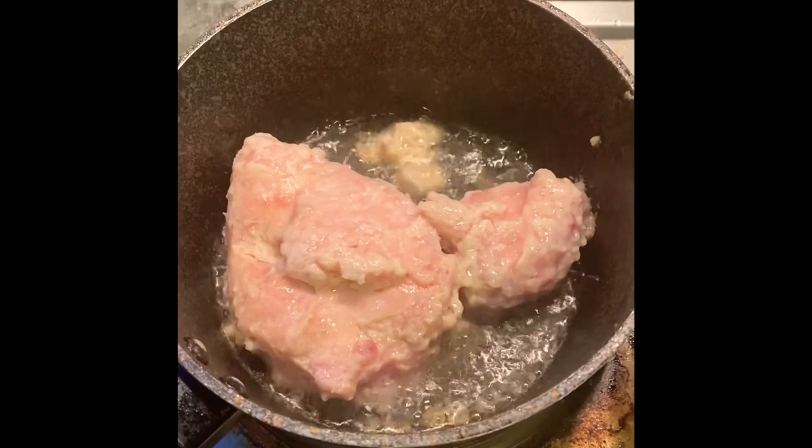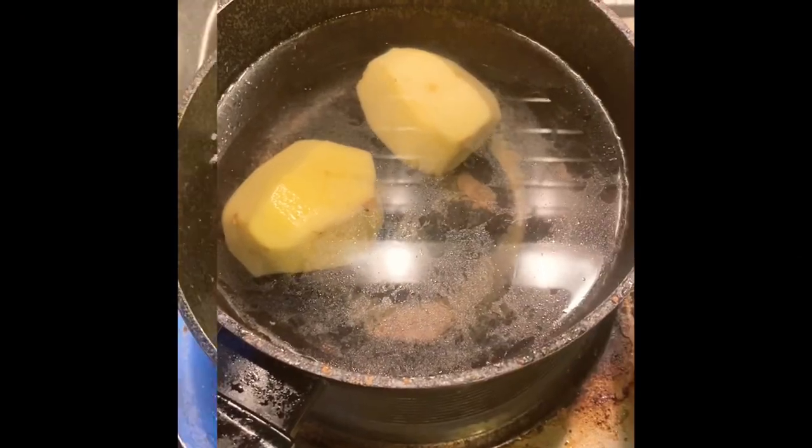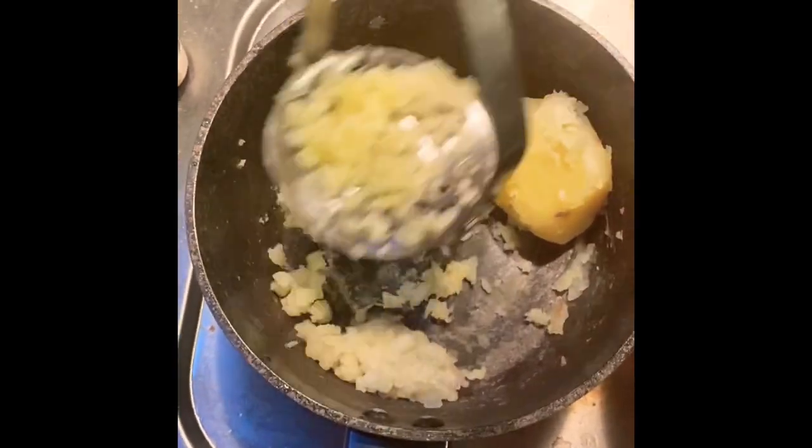First, cook your ground pork until they turn slightly brown, then boil some potatoes and mash it, then set aside.